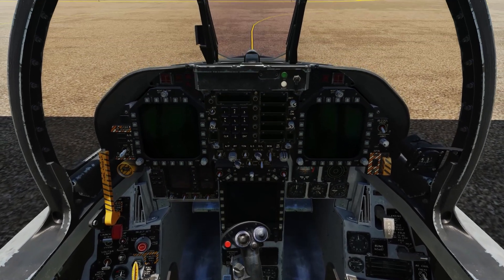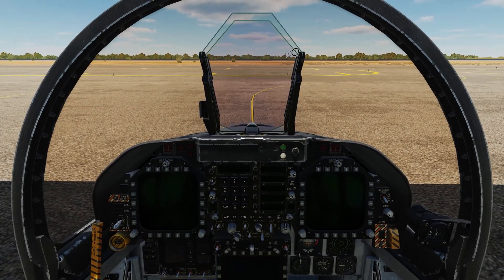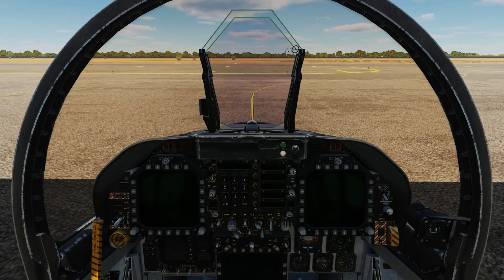That completes this video covering the landing through shutdown flows for the Hornet. Until next time, remember to fly safe and check six.